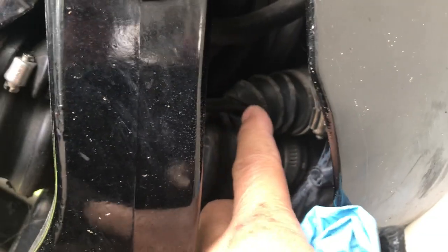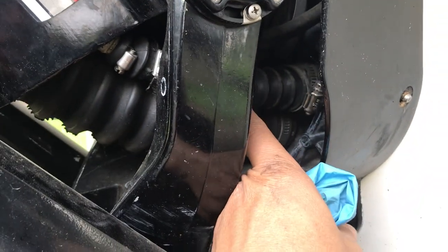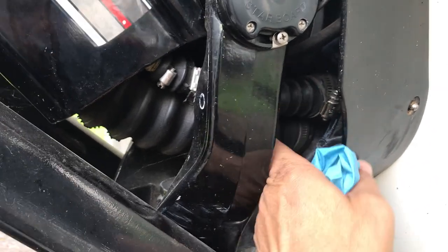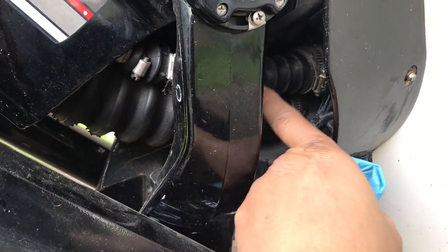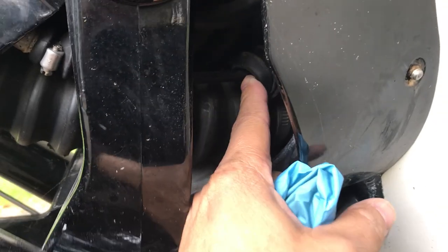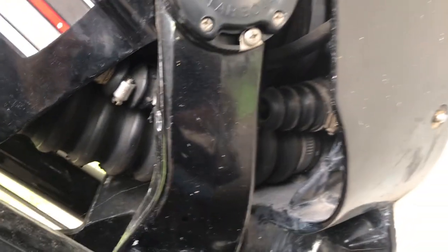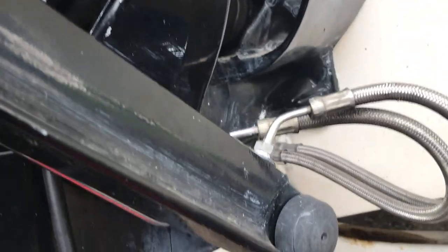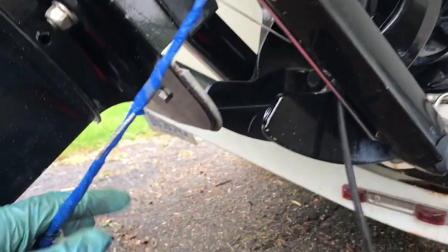Here's where the shifter bellows is — you can see it's been torn. I tried to do some repairs but we're going to get that off of there. The key, they say, is to not kink the cable as I pull it out. The cable is right there — let's give this a whirl.